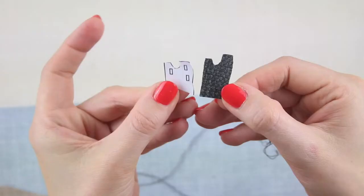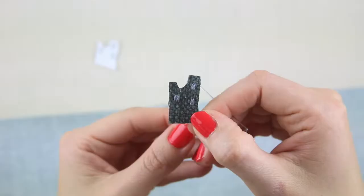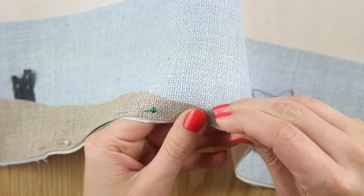We're hand sewing the panel but feel free to use an embroidery machine. Sew the windows onto the ruined castle with a satin stitch — so long stitches right next to each other — using the paper template as a guide for where to place them.